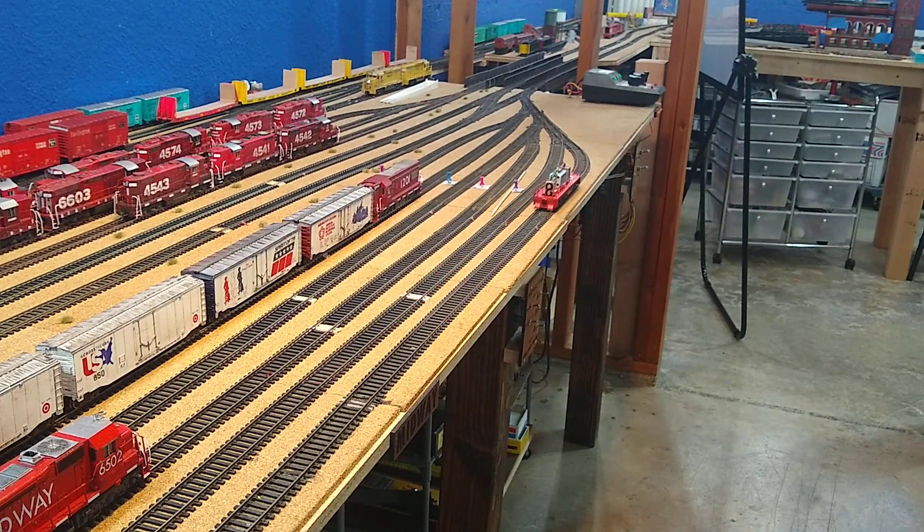25%. For a brass locomotive, that sounds pretty good.